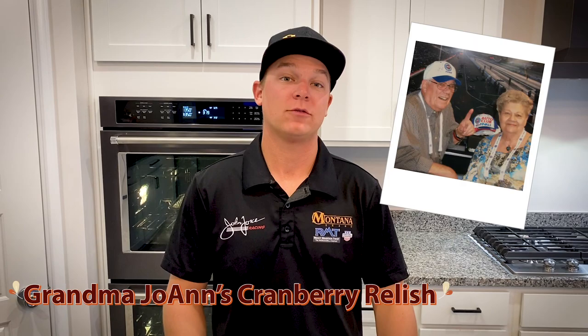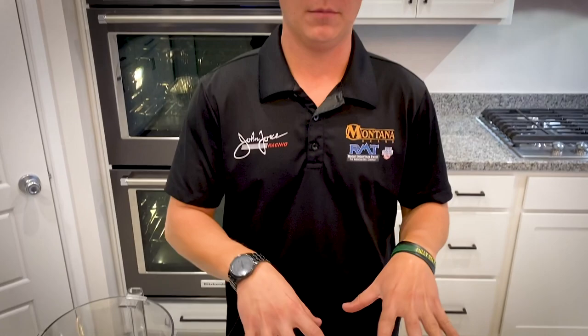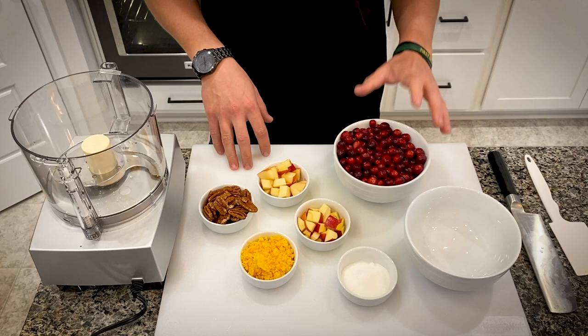Next I'm going to make some cranberry relish. This is actually my grandmother's recipe, and you can't do Thanksgiving without a cranberry relish, at least in my family. We're going to blend all of these items separately because each one you want to have a little bit of a different texture. So we're going to start with the cranberries.